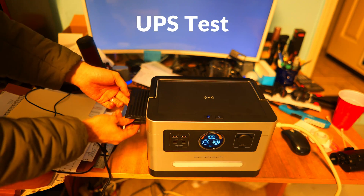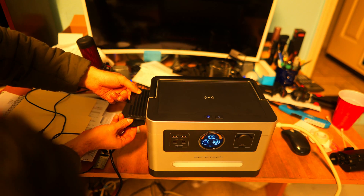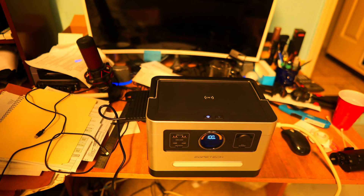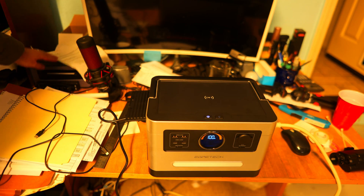The final test is to see if the device has a UPS mode and can be used as a backup battery for electronics. We transitioned from battery mode to charging mode, and it could not handle this transition. So it would not be great as a backup battery for electronics since you cannot run with the AC charging plugged in.